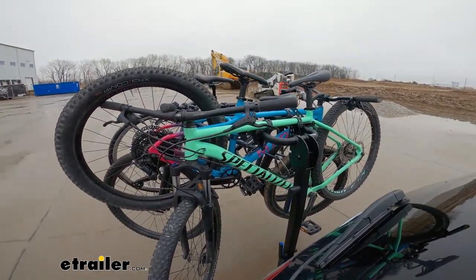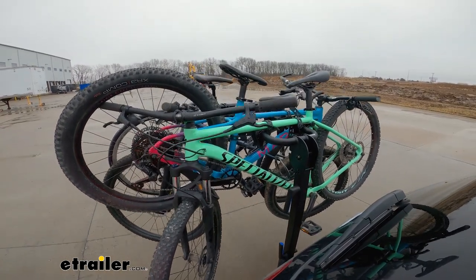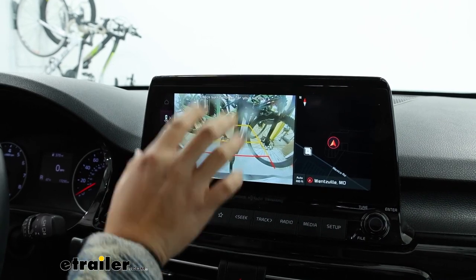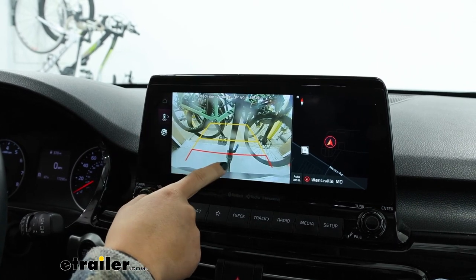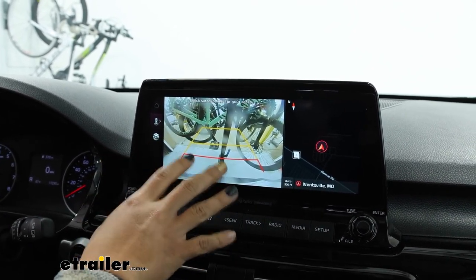When we do our full quick stop, while the bikes do sway a bit, everything stays in place. This is what the bike rack looks like with the bikes loaded up, so you'll definitely see that you will lose out on visibility. Although with the bikes unloaded, you will be able to see around the bike rack for most types of backup cameras.